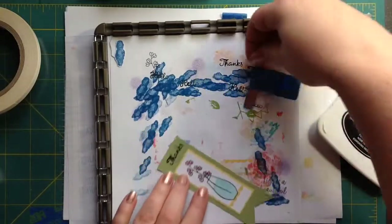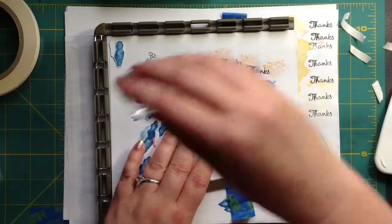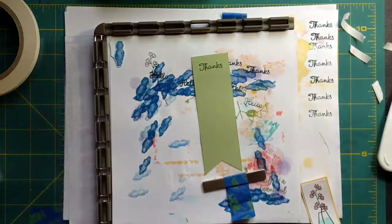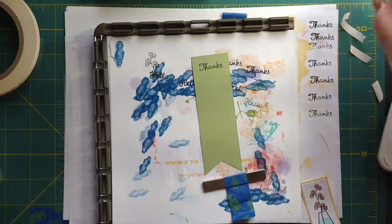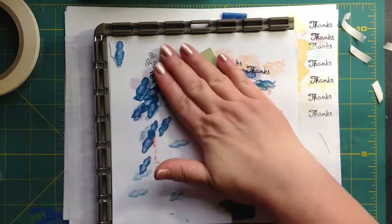Look at this — that's what happens when I can't see what I'm doing. I knew it would stamp, just me. We survived! Woot woot.